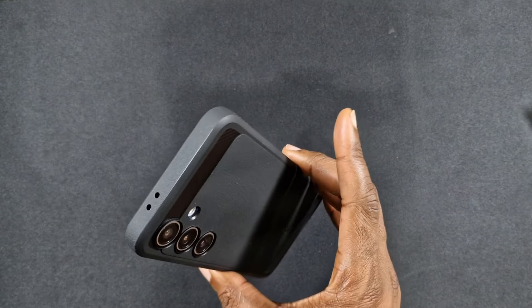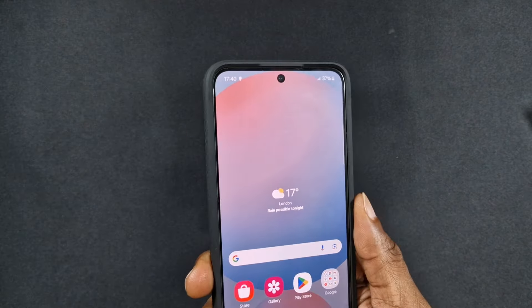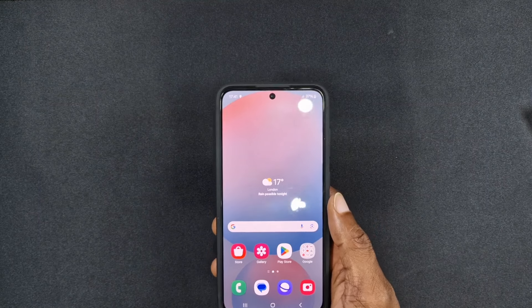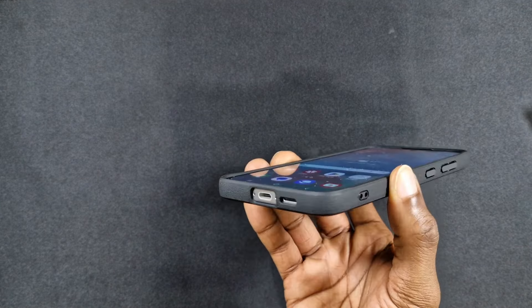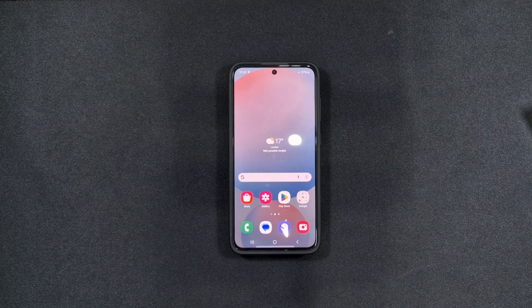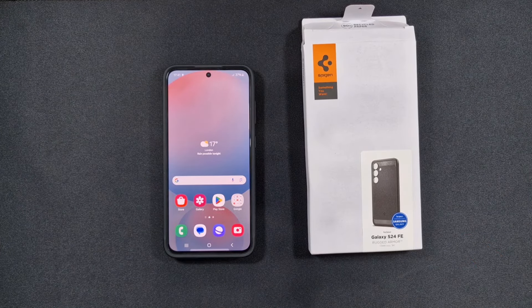This is just my personal opinion, but I do prefer the rugged armor out of all the Spigen cases. The tough armor is a bit too bulky, but if you want to protect the phone, that's why I put it on my Ultra. The rugged armor I'll keep on this one — I've got it on my S23 FE like I showed you, and on the S21 FE. I think it's better than the liquid air — a bit thicker, but you know what you're getting and it'll definitely give you the protection you need. Anyway guys, this was just a quick video for the Spigen rugged armor case for the S24 FE. Let me know what you think in the comments, don't forget to like, share and subscribe, thanks for watching!